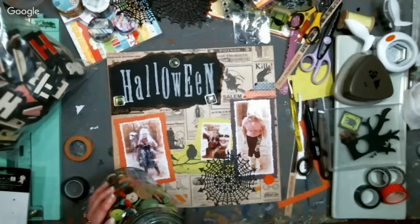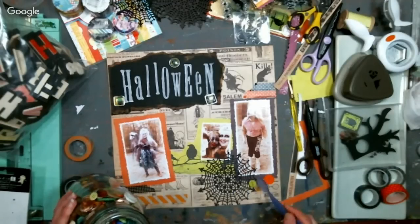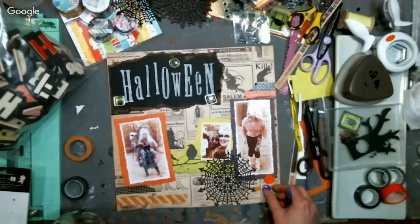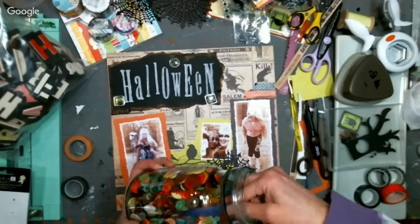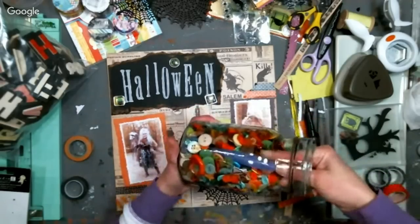I have six huge jars of buttons. There's a purple one in here — oh, that's an awful bright purple, a little too springy. I need an earthy, smoky purple. There's one at the bottom of the jar but I can't get to it — I'm chasing it to the bottom and I can't get it.